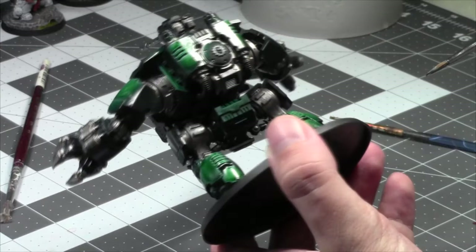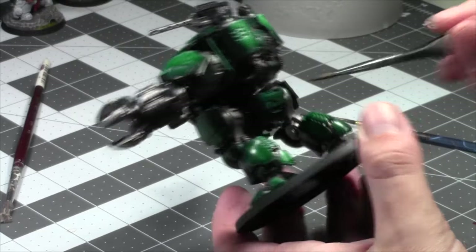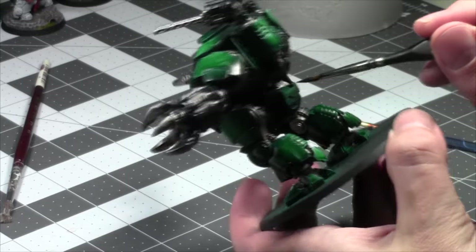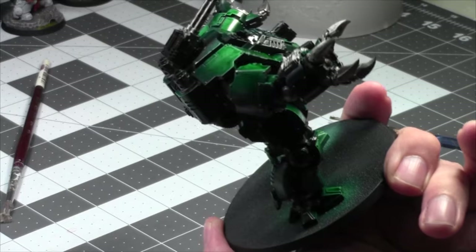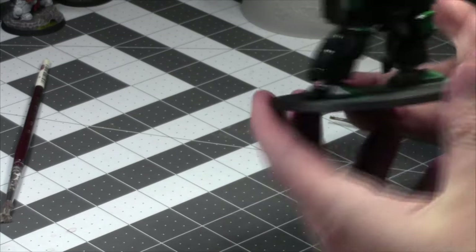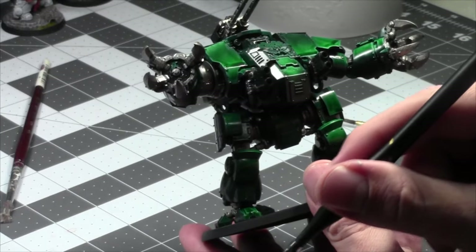He's looking good — mighty fine model painting there. Alright, I'll start painting bronze. Maybe I'll have time to hit the silvers with the shade as well.